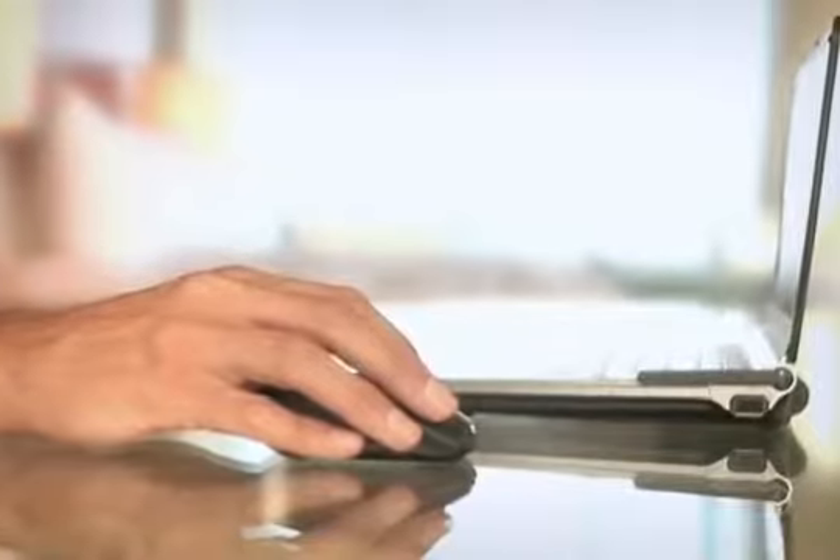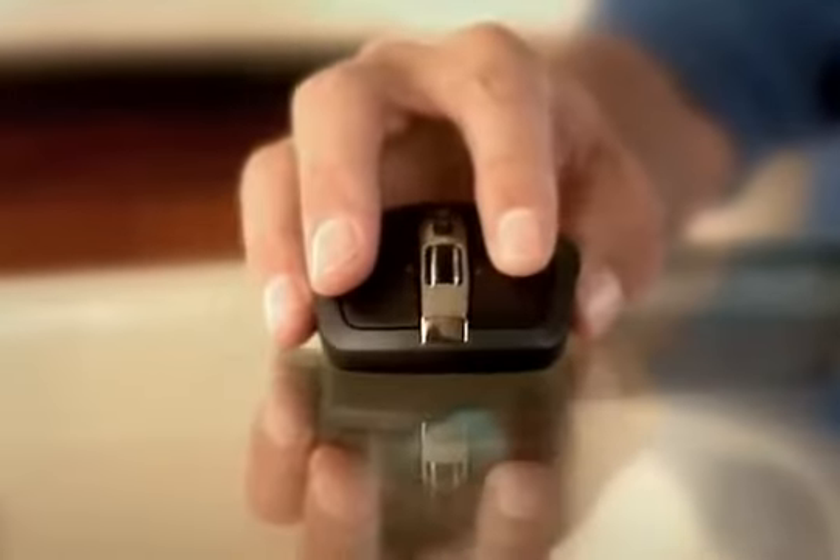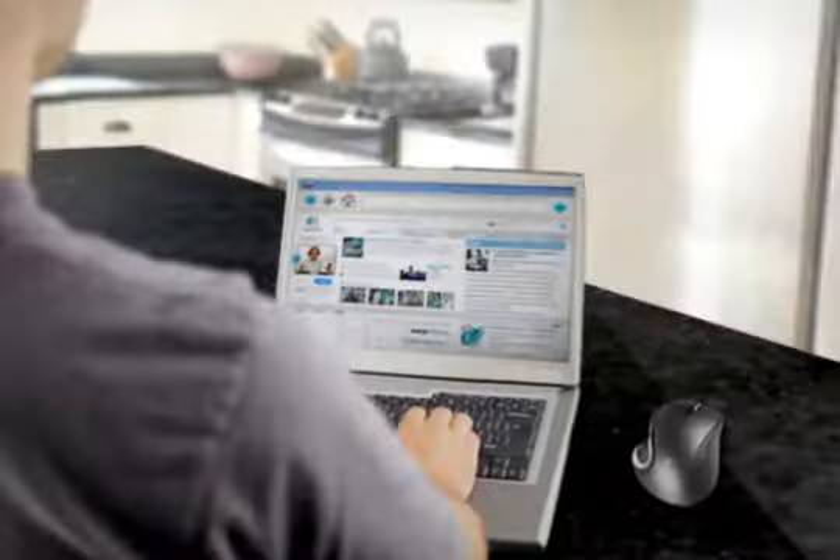From the glass table in a hotel room to your granite kitchen counter, you can work almost anywhere.